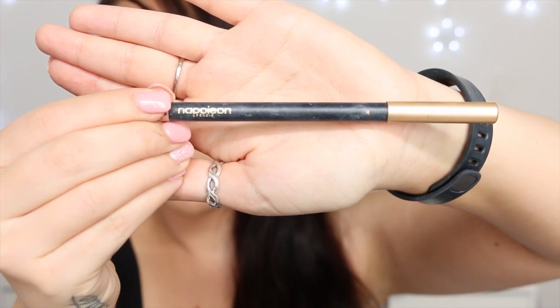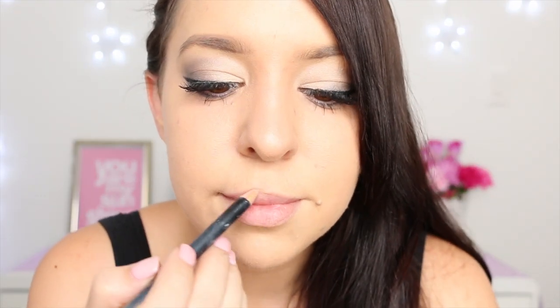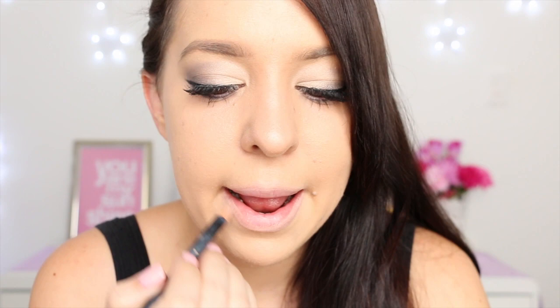First I'm taking my Napoleon Perdis In The Buff lip liner, and I'm lining the whole way around my lips, and also filling them in with that pencil as well.